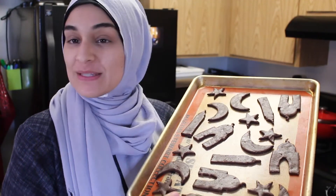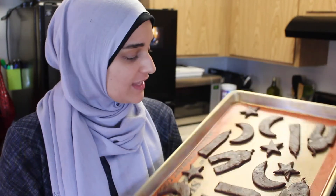Here they are — aren't they so lovely and beautiful? We're going to put these into the oven. My oven takes about 12 minutes.